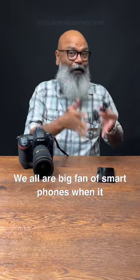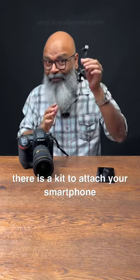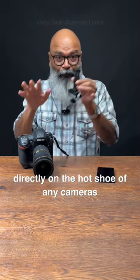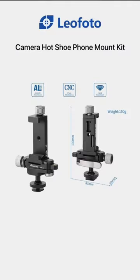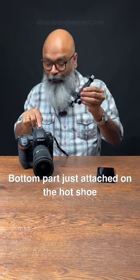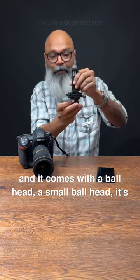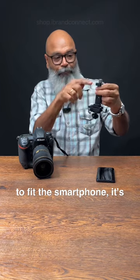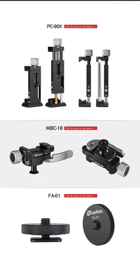We all are big fans of smartphones when it comes to serious photo shoots as well. There is a kit to attach your smartphone directly on the hot shoe of any camera — it's called the Phone Mount Adapter from Leofoto. It comes in three different parts: the bottom part to attach on the hot shoe, a small ball head called the MPH-18, and on top to fit the smartphone, it's called the PC-92 attachment. Have a look at how it works.